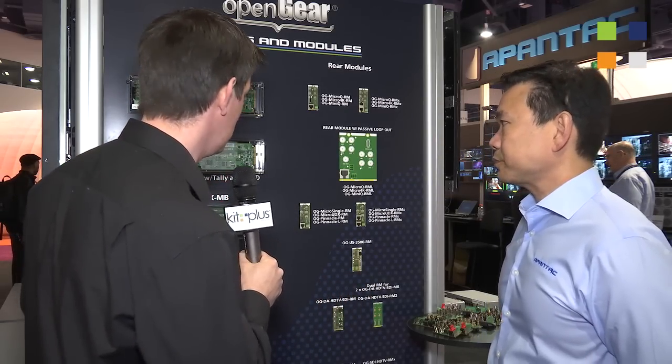What we're showing here is a range of boards. What we've done is we've been doing multi viewers for many years, so we took all our most popular multi viewers and all our most popular converters and moved them over to the OpenGear architecture.